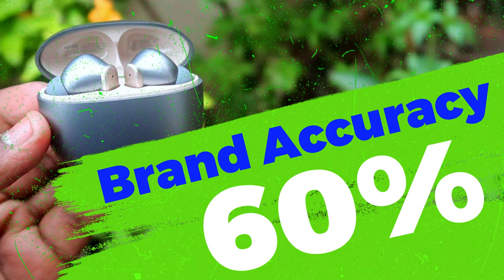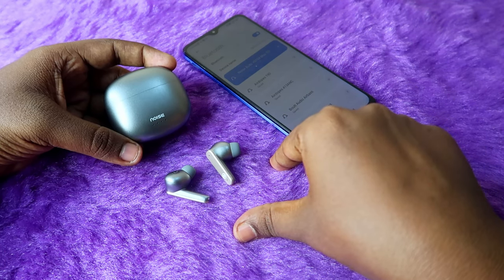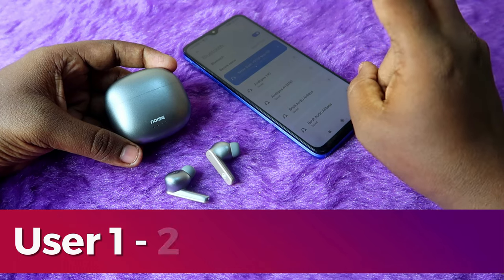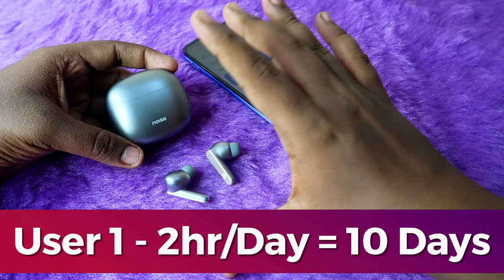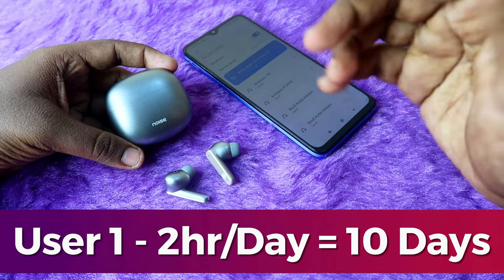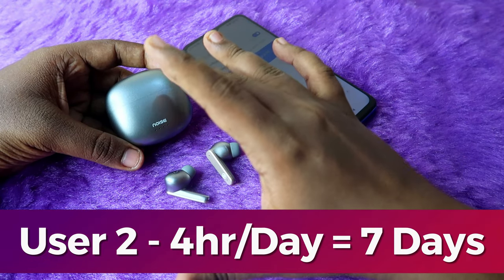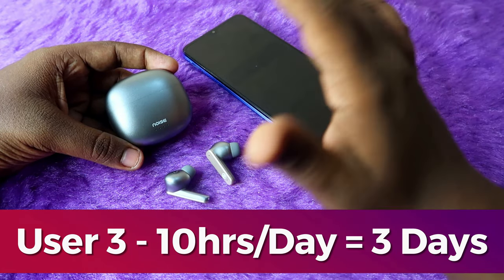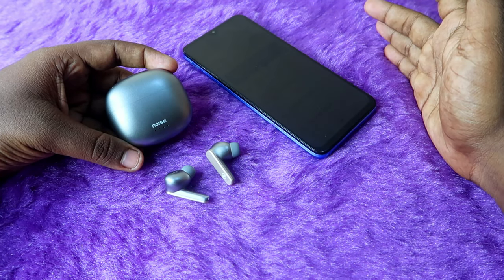So the brand accuracy of the Noise Buds VS104 Max is only 60% — you get only 60% of what the brand claims. With ANC off, you can get up to 6 hours of earbuds-only playtime. It completely depends on user preference: if you listen 2 hours per day, the 27 total hours gives you more than 10 days per full charge. If you listen 4 hours per day, you will get about a week per full charge.